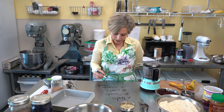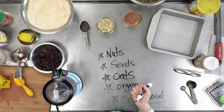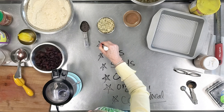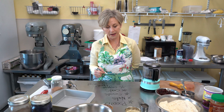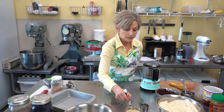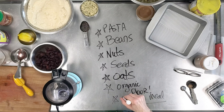Another pantry staple I love is cornmeal — it's so easy to whip up cornbread muffins, and I'll show you that in an upcoming video. Also keep room in your pantry for savory dishes: canned or dried beans are super important for plant-based healthy meals, and you can keep pastas in your pantry as well. Make sure all these items are a standard on your grocery list.